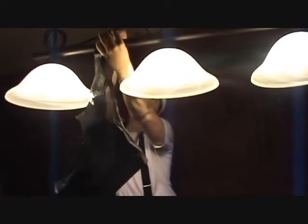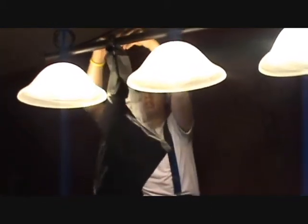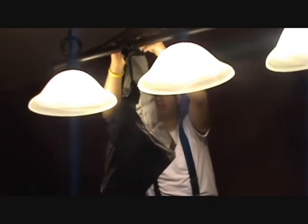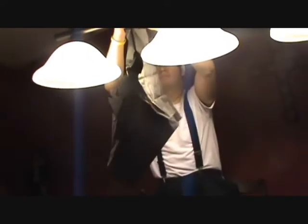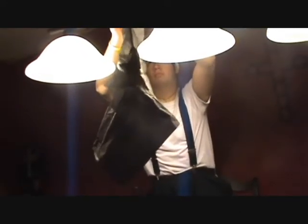If you don't have a nice light like this, you can always use a broom handle. Fire!